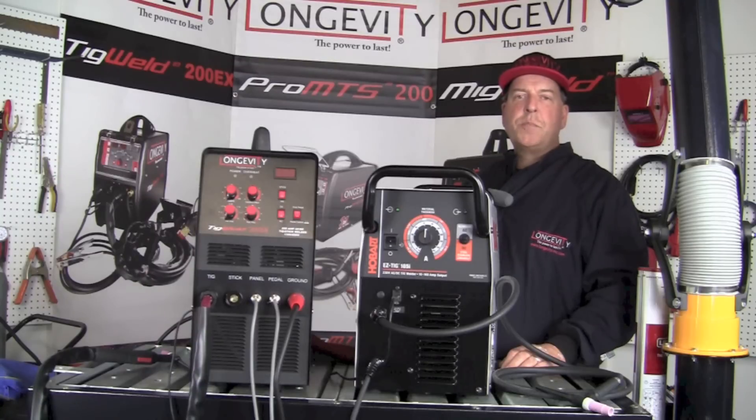Thanks for spending a few minutes with us to look at the Hobart Easy TIG 165i and the TIG Weld 200SX by Longevity. If you like what you see, subscribe to our YouTube channel and check back often to see more informative videos like this in the future. Thanks again and have a great day!